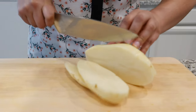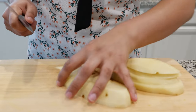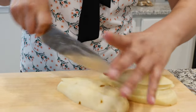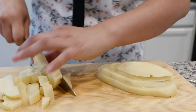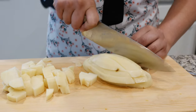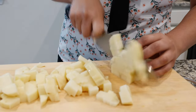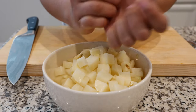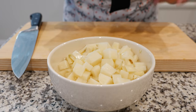Chop your potato into small little cubes — if your family likes them round, go with round. Make it comfortable for your home. I like to place my potatoes in a bowl of water to prevent oxidation, because we don't want them turning purple or black; we just want that nice creamy colored potato.